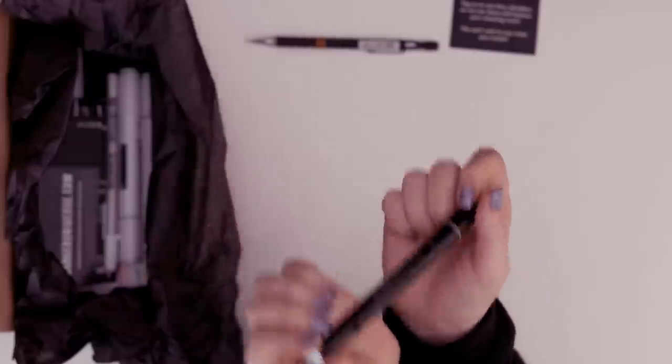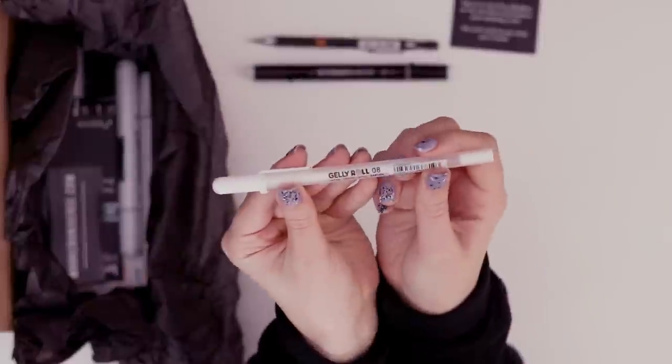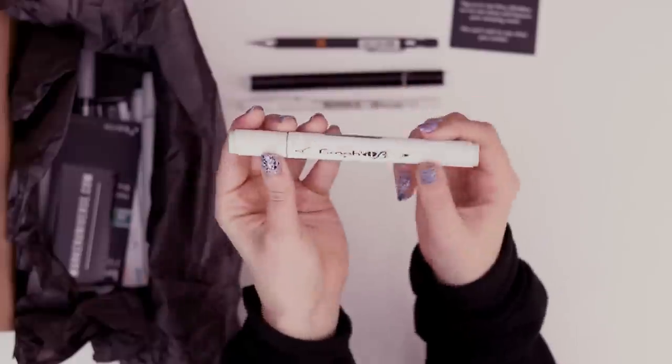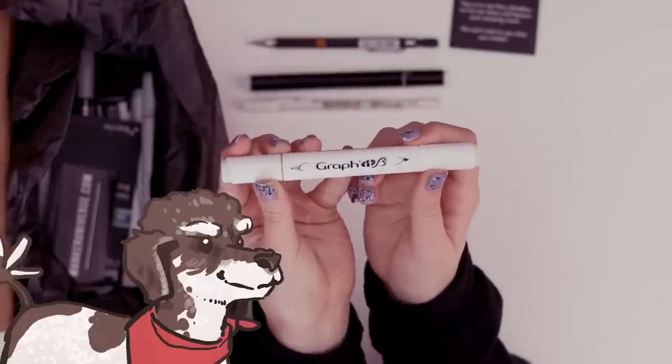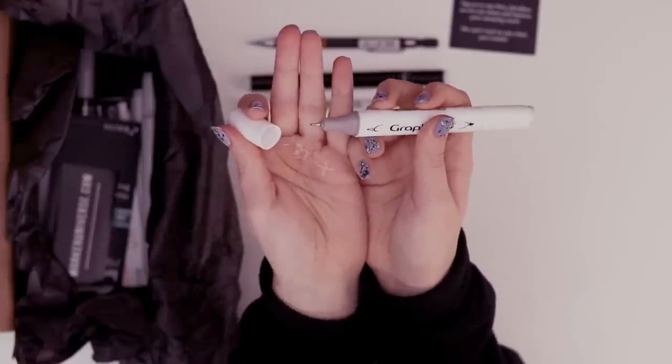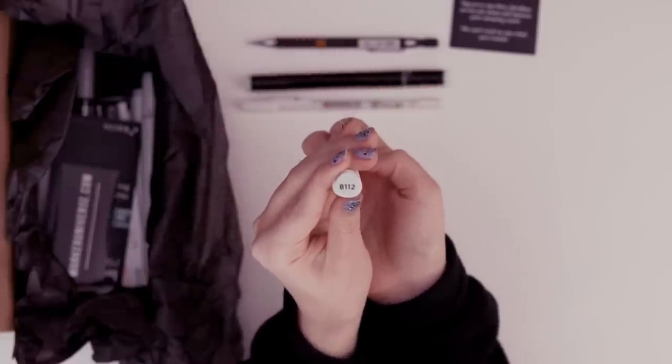One of the few brands I have not tried yet — and that one had a smell. We also have a classic Jelly Roll. This one's a funny shape — the Graphit B. There's a brush here and a fine point on the other end. This is the color 8-1-1-2.